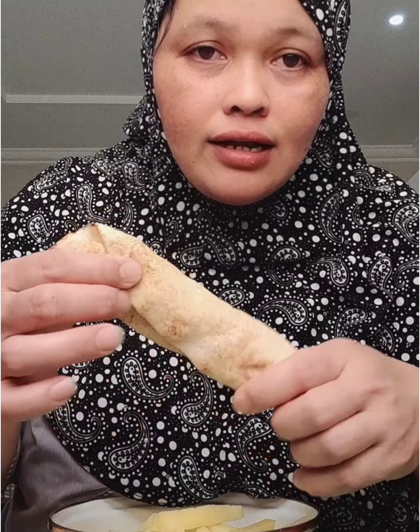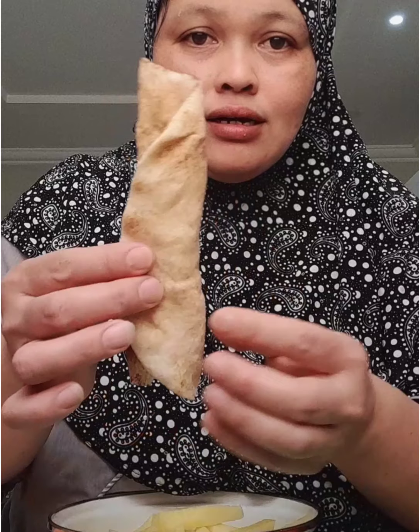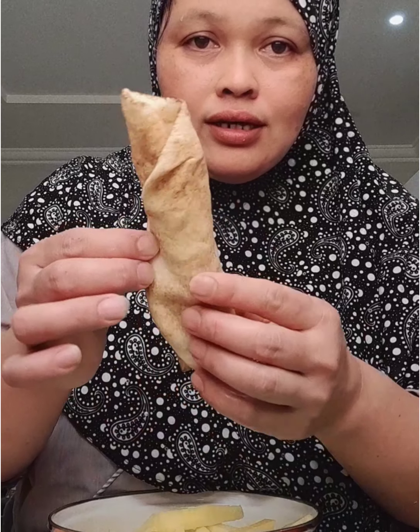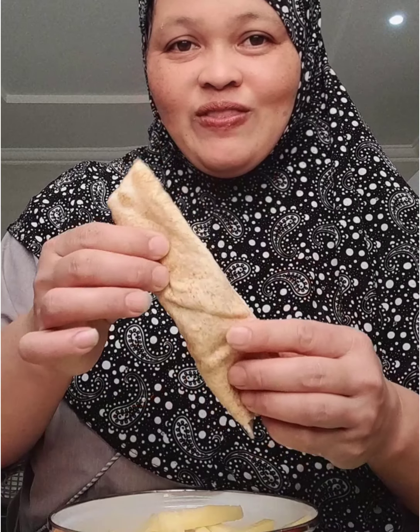Sa Pinas, kailangan ng lumpia wrapper. Dito kubus lang ginagamit namin. Ganyan lang guys, shawarma. Pero chicken yung nasa loob niya. Yan ang lens namin guys.